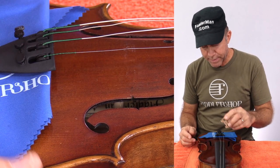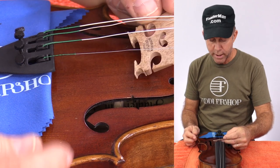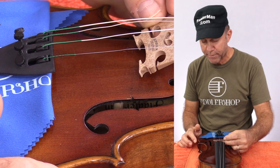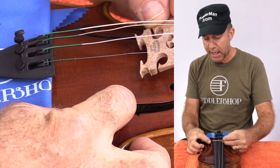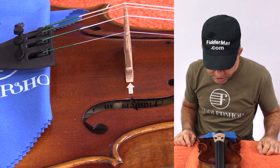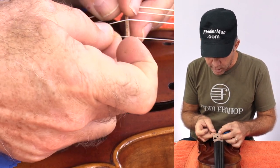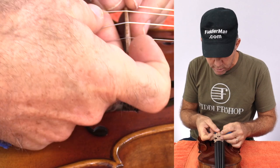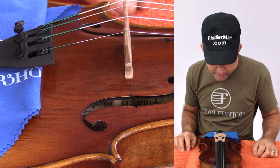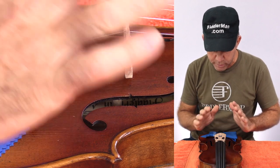Now it's time to put the bridge back on. I have the strings just tight enough so they're barely touching the top of the fingerboard. We're going to put that bridge on and try to keep the same location it had before. If you have marks on the top from the bridge, use those marks. If you don't, use the inside notches on the F-holes to line it up. Just stand it up. After you stand it up, check again the alignment between the inside notches, then put the strings in their previous slots. Line up the strings centered to the fingerboard. I like to lean the bridge slightly back before I tune from zero because I'm going to be pulling that bridge forward.